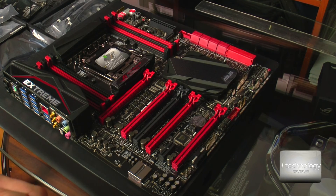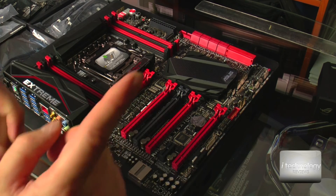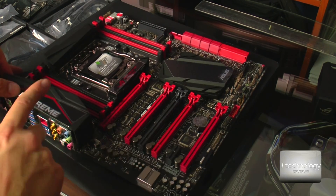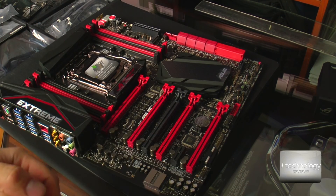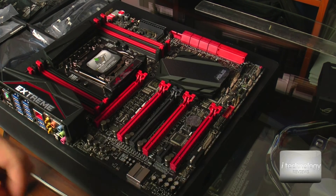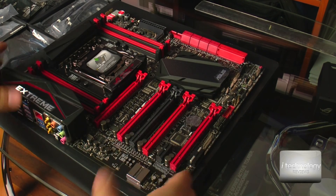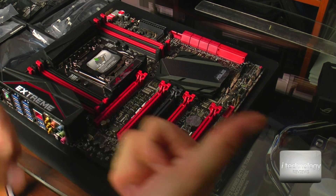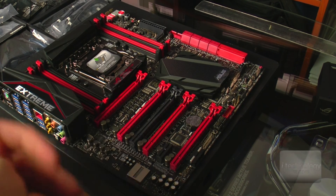Thanks for watching, guys. I appreciate if you leave us comments — for those of you who have this mainboard, tell us what the performance is like. If you are satisfied with this mainboard, if it's as extreme as ASUS claims, tell us. If you had any problems, let us know because we want to build a computer for editing using these extremely high quality components and mainboard. Thanks for watching. Subscribe to our channel for more tutorials and reviews. Thumbs up if you liked this review, and thank you for supporting us, guys. Have a great day. Bye.